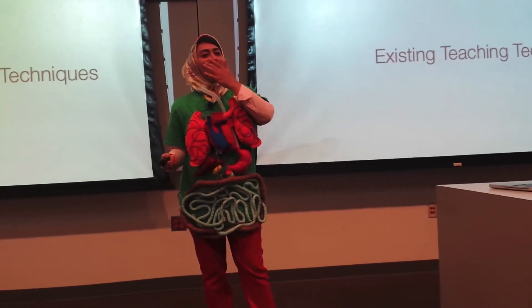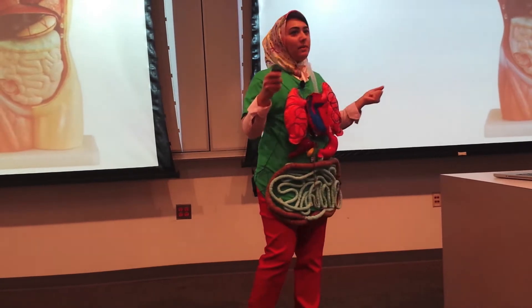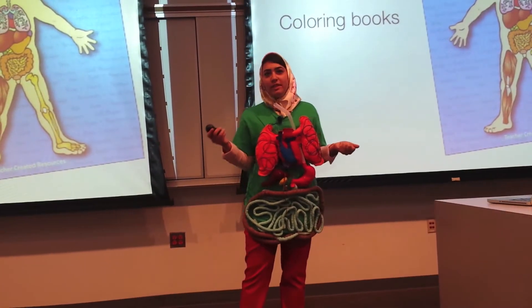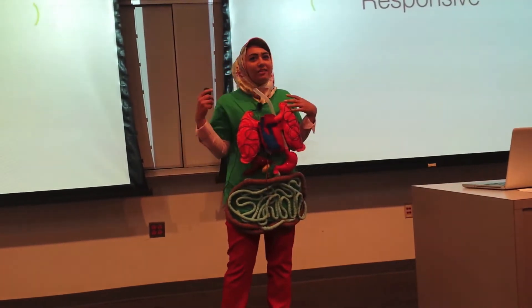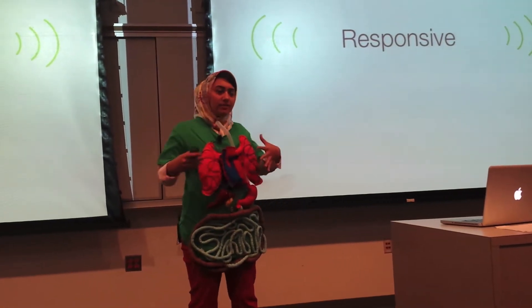So we have 3D models, audio-visuals, coloring books, activity books, and these are great tools when you're trying to help kids understand how things are positioned or how they function, but they're not very responsive to how the kids' bodies themselves actually work.